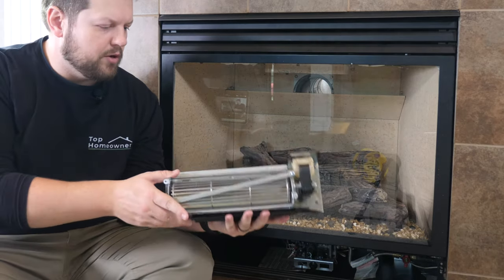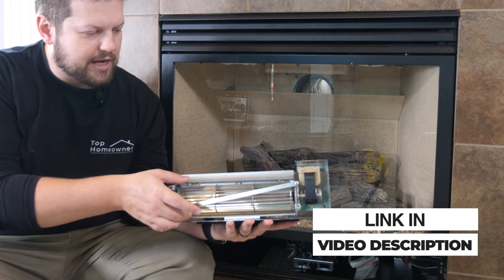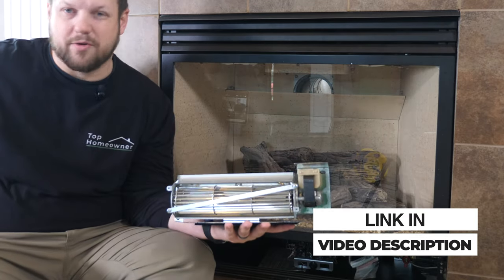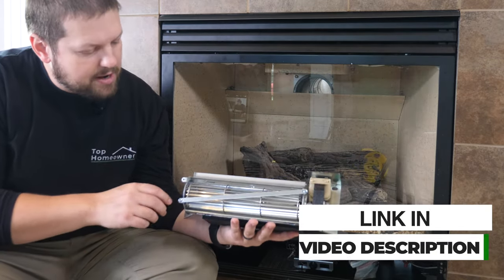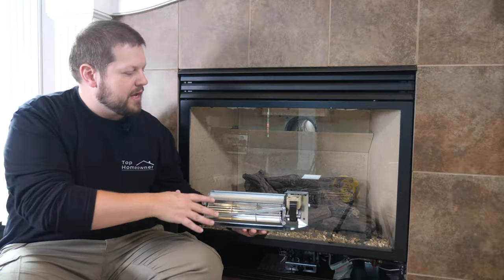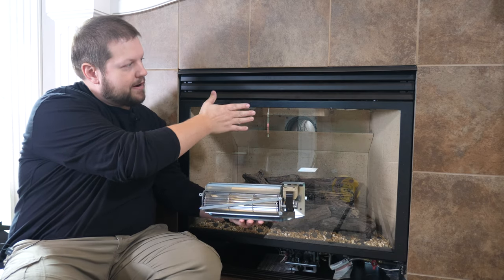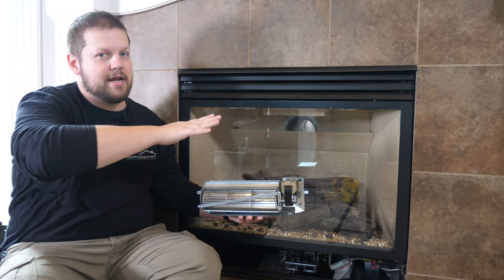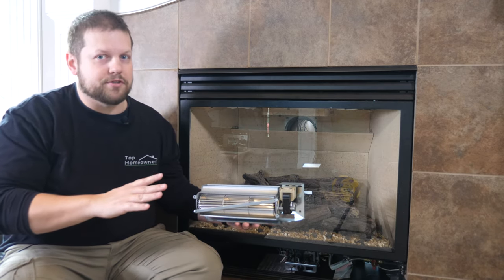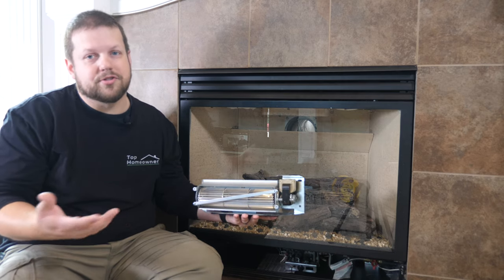This is the model I've gone with — pretty much all these look about the same. There's a squirrel cage fan, a place to plug in power, and another switch I'll show in a second. You put this in the back of the fireplace and it blows air from the bottom up around the firebox and out the top, heating your living room and making the fireplace much more efficient — more like an actual heating element than just a decorative piece.